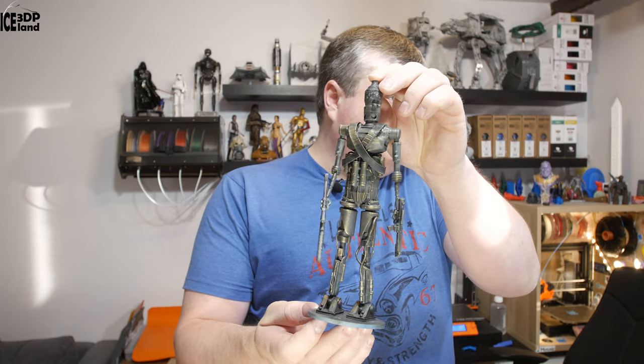I've done a separate video on the IG-11. So when the Mandalorian is ready, I'll create one video with all the characters from the series. I have still some models to print as well.